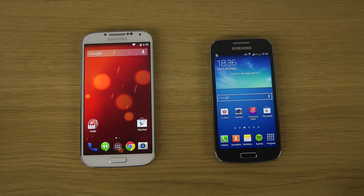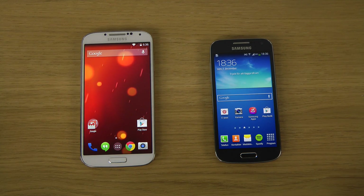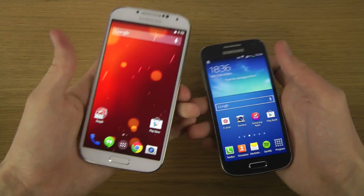Hey guys, so today I want to do a quick video here with the S4 mini versus the S4, the full-size Galaxy S4 with Android 4.4 KitKat, which is the latest version of Android while I'm doing this video. Let's just check it out a little bit and compare them here in my traditional video that so many people love and hate.